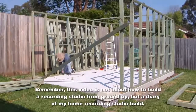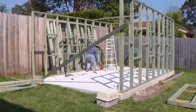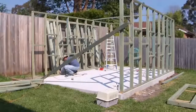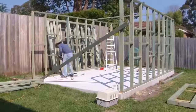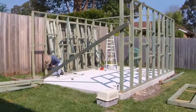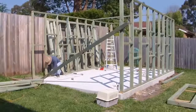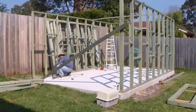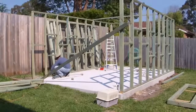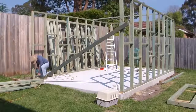Now that I have all of the frames constructed, the next step is to actually mount them onto the slab. I have gone ahead and drilled holes on the bottom plates of all of the walls next to the studs, and then using those holes on the wood as a guide, I went ahead and started drilling the concrete slab and putting in my dynabolts to hold the frames in place.